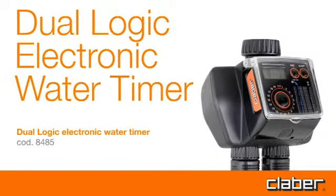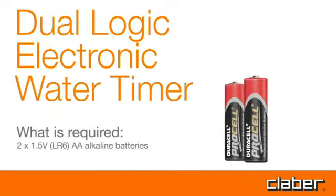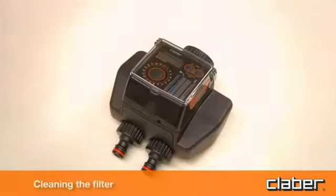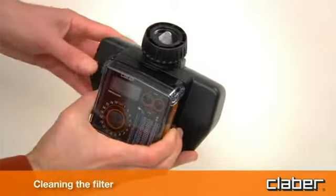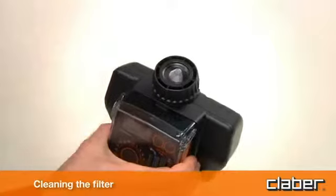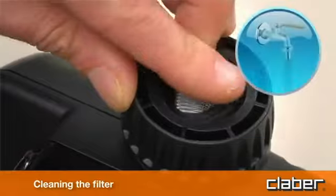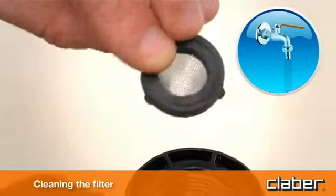The Dual Logic electronic water timer requires 1.5 volt LR6 AA alkaline batteries. The timer is protected by a wire mesh filter that ensures long-lasting and trouble-free operation. The filter should be inspected periodically and washed at the beginning of every season — simply remove the filter from the connector and rinse clean under running water.